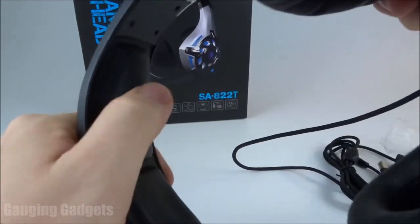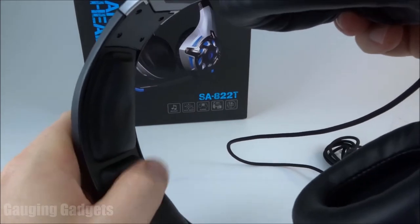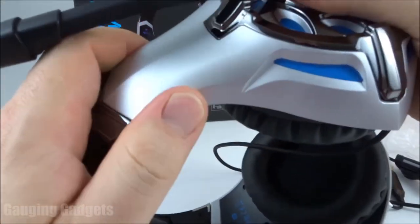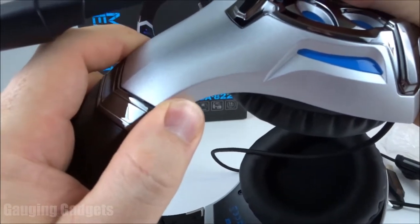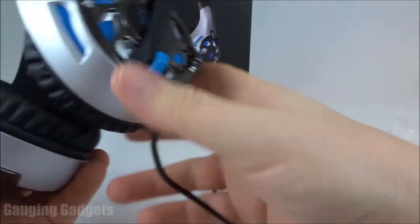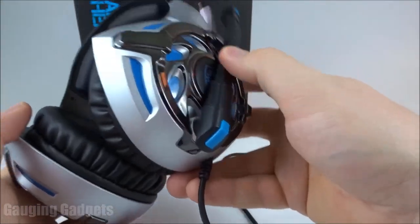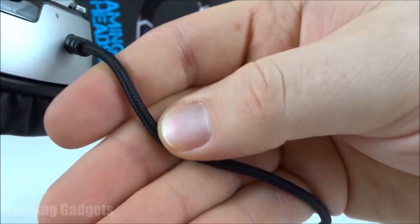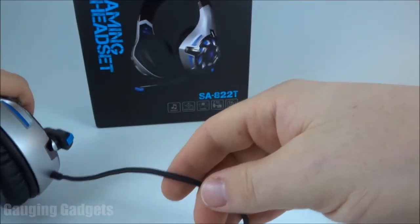Going up to the headband, there are two really big cushions on the top, so that should be pretty soft. The headphones are completely adjustable on each side, so if you have a larger head, you're wearing a hat, or you have large hair, you can ensure these headphones will fit you. The connector wire comes out of the left side — the same side as the microphone — and it is a braided cable, so it should be a little more high quality and they usually don't tangle very much when braided.